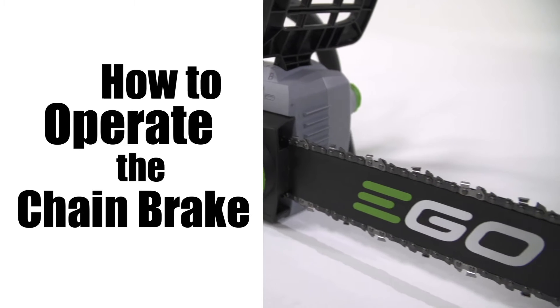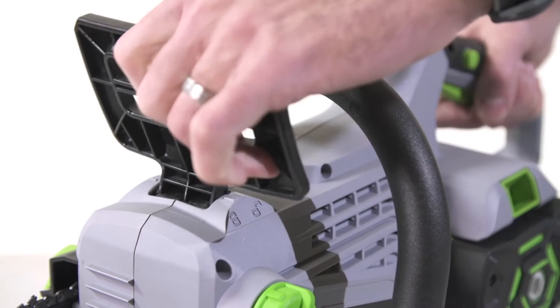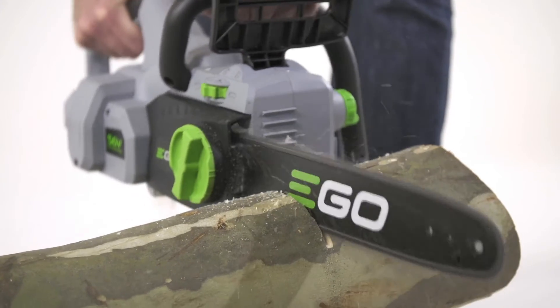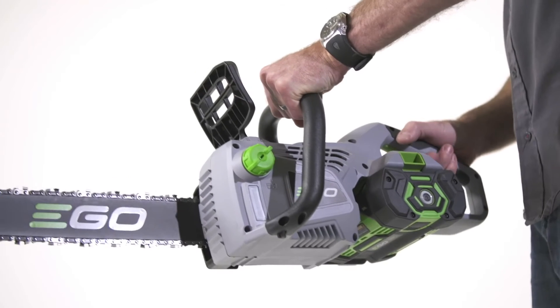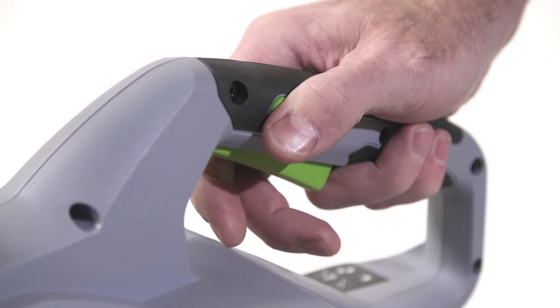How to operate the chain brake on your chainsaw. The chain brake was designed to protect you by shutting off the saw if the chainsaw ever kicks back. However, you should also use the chain brake as a safety precaution by pushing it to the lock position when it is not in use. This will help prevent you from accidentally starting the chainsaw.